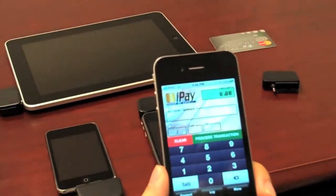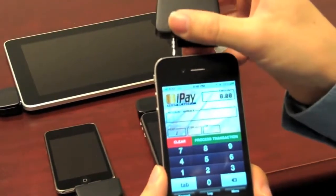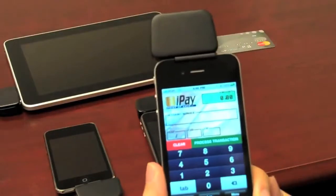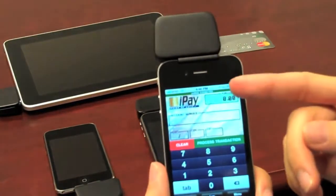Once you're in the application, connect the Unimag to the iPhone using the headphone jack. Once the device powers up, you'll see a message at the top of the screen saying that the Unimag is connected.